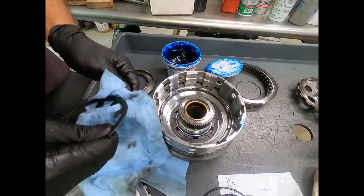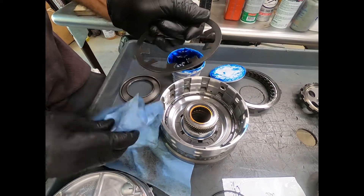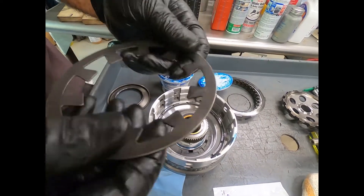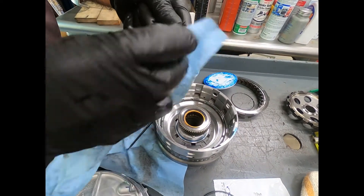Now we're going to take our diaphragm spring — oftentimes you hear this called a Belleville spring, and that's named after the company here in America that developed this type of dish-type spring.